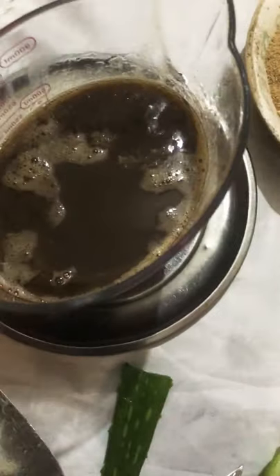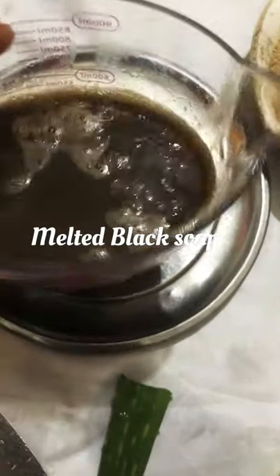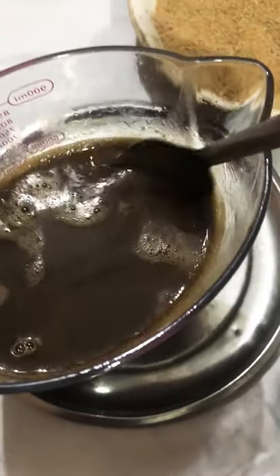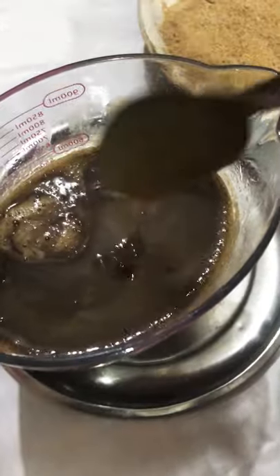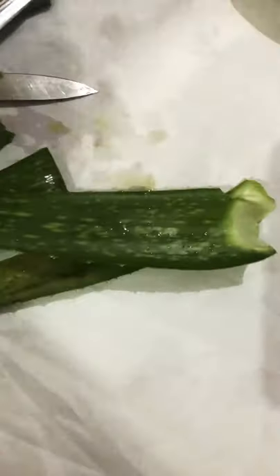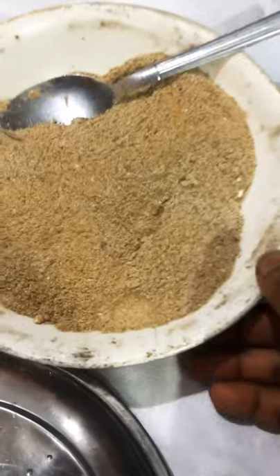I'll show you my botanical powders. This is my black soap — I melted it, and that's what I'm going to be using. This is the consistency of the black soap I'll be using for my production. I'm also going to be using some aloe vera juice — I'll scrape it out, blend it, and sieve it.